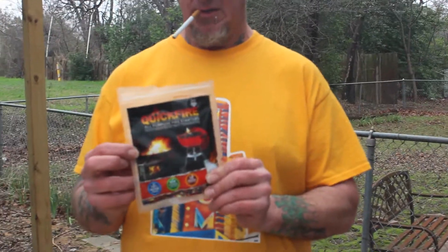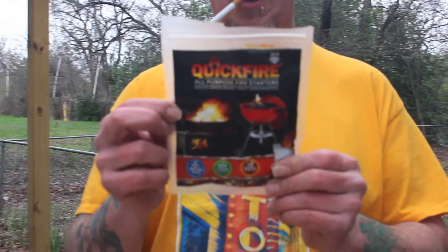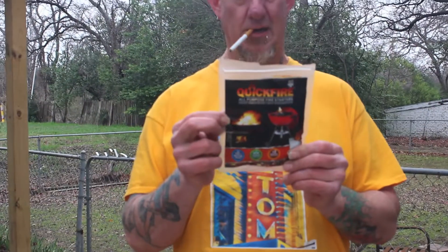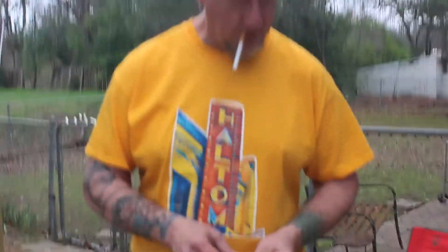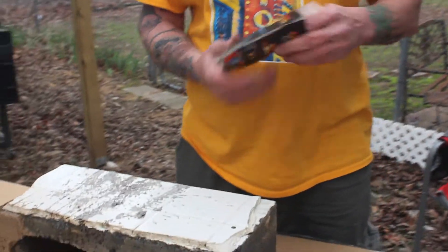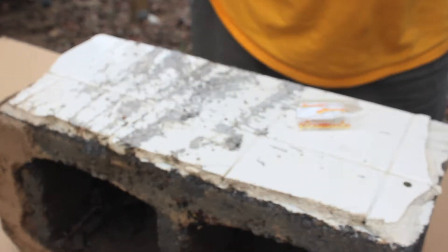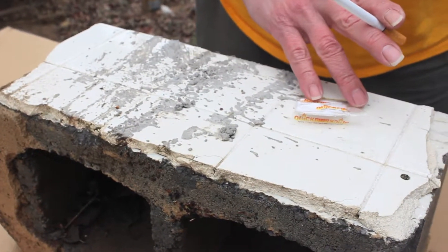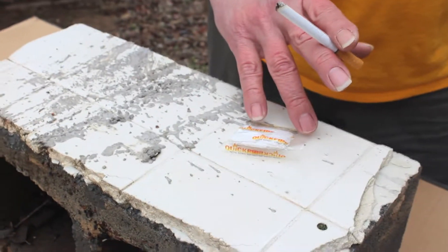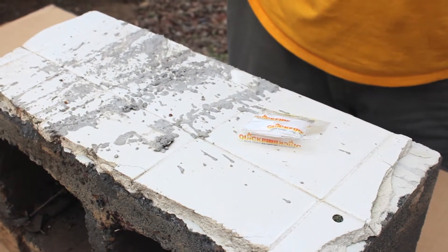First thing we're going to try out is these Quick Fire weatherproof starters that work under the most extreme conditions. We're going to try one of these and see if we can spark it up with the flint. Pretty sure you're supposed to just leave it in the bag — place one to two patches in or around logs and light using the corner of the pouch as a wick. So you're supposed to leave it in the pouch.